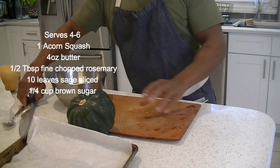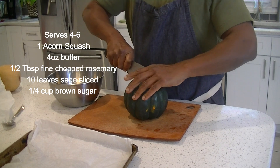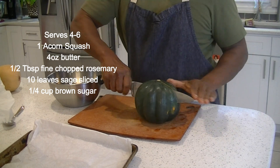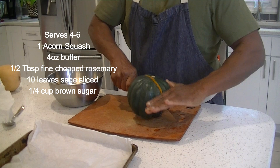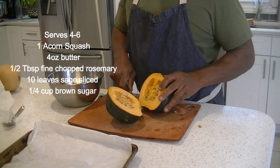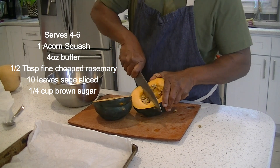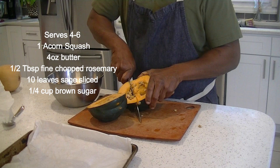Alright, so the old acorn squash. It's pretty hard, so you've got to put a knife on top and go all the way through. Do a little slice there. You want to get wedges. Acorn squash — one of the easiest ways is to just use wedges out of it.